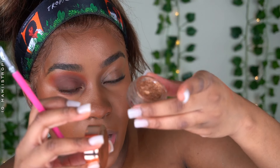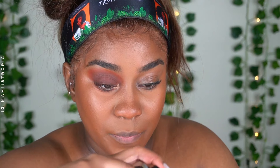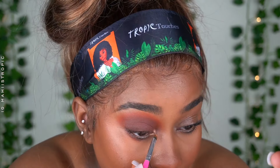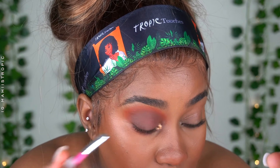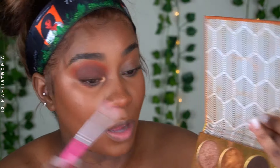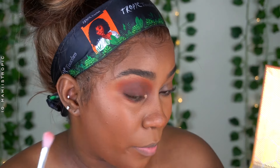Next I use Tarte Chrome Paints in the color Park Ave Princess. I spray a little bit of my setting spray inside of it just to wet it up a bit, then use a small brush to apply it. This is definitely what I did in the original video — I used it up here on my brow bone.